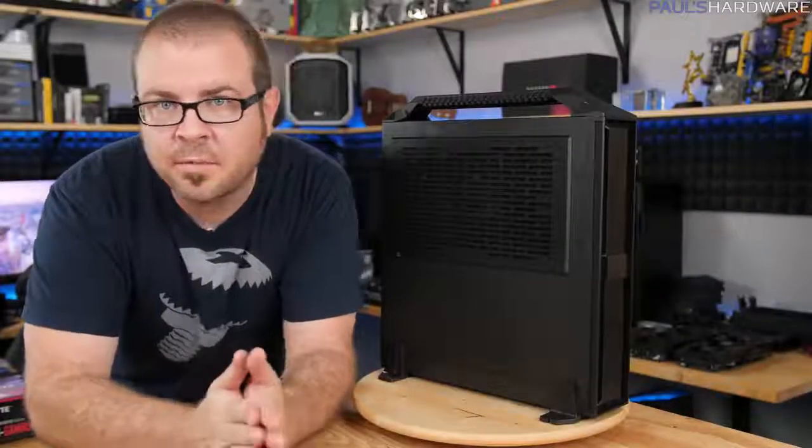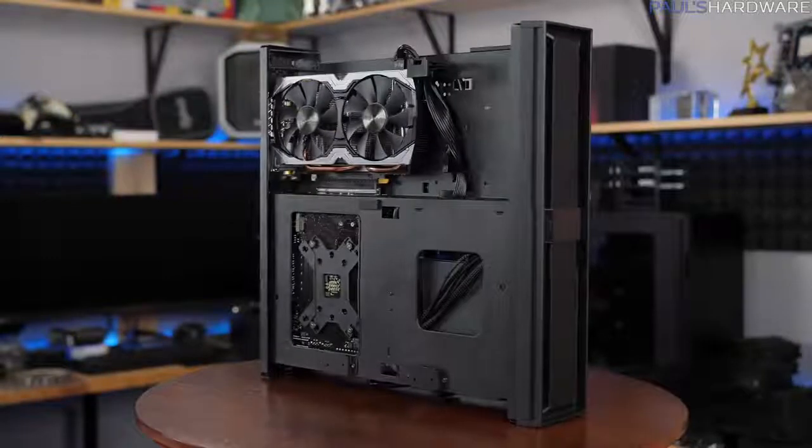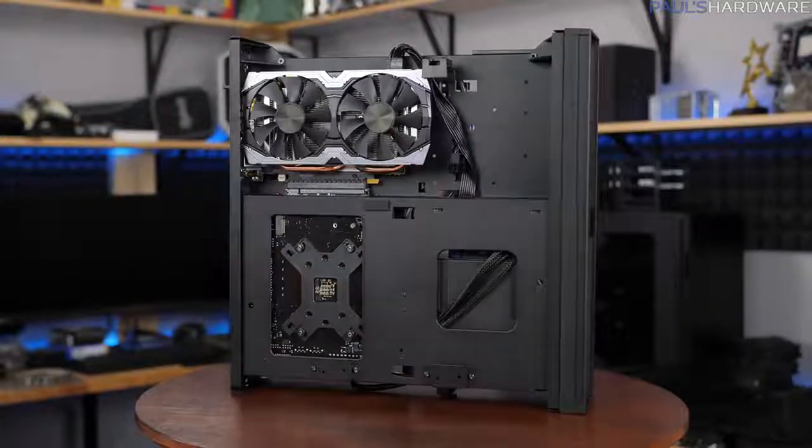What's up guys, welcome to Paul's Hardware. Today's video is a follow-up to this build video which I just recently posted, so check that out if you didn't see me assemble this system.